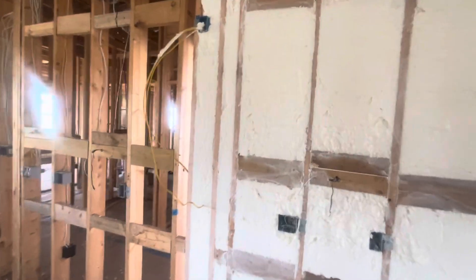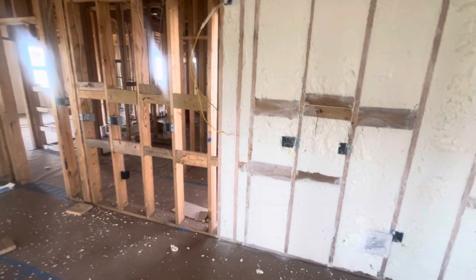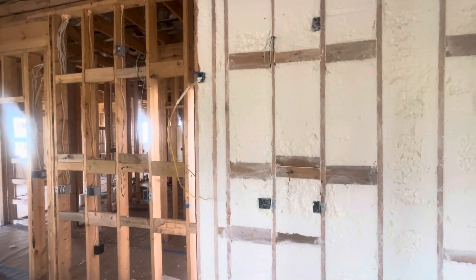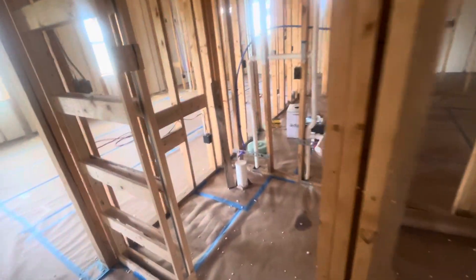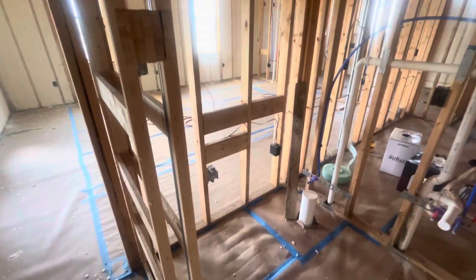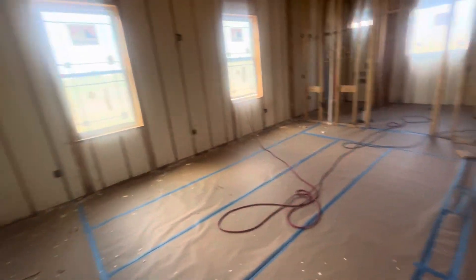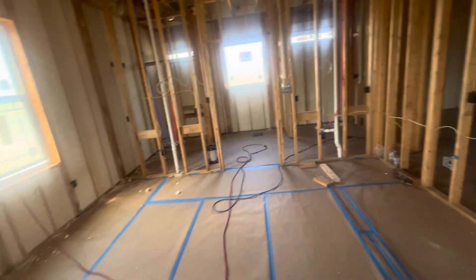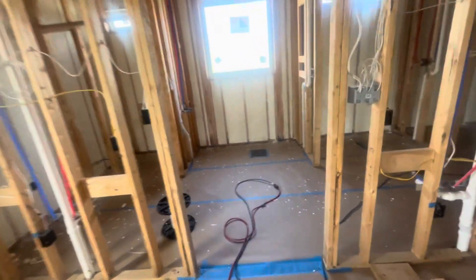Something else I've heard recommended, which I did, was put in blocking for kitchen cabinets — for the bottom cabinets and the uppers — and the same thing on this wall. I also did it in the bathrooms for the toilet paper holder, and then I put another one above it for a possible handrail in the future. I did all the toilet areas for both toilet paper and handrail blocking.